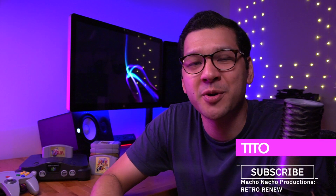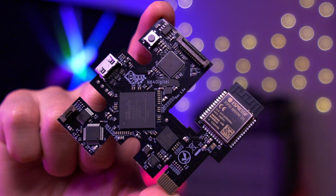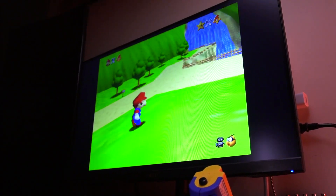My name is Tito and welcome to another episode of Retro Renew. Today I am so excited to share with you an incredible mod that just came out for the Nintendo 64. This is the N64 Digital, a completely lag-free, all-digital HDMI mod that supports crisp and beautiful 1080p video output for your Nintendo 64 console. This mod comes from a company called Pixel FX, and the folks behind the mod are some familiar innovators in the retro modding arena. Both Dan Coons and Chris2600 from BlackDoc Technology have added Woozle64 to their team to create Pixel FX.